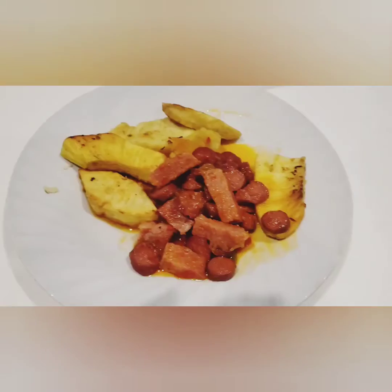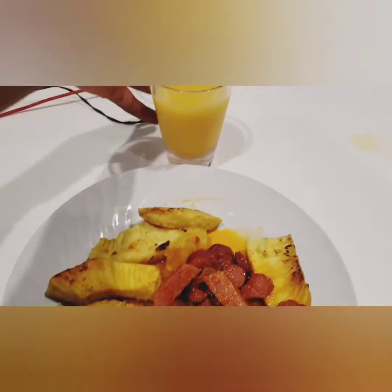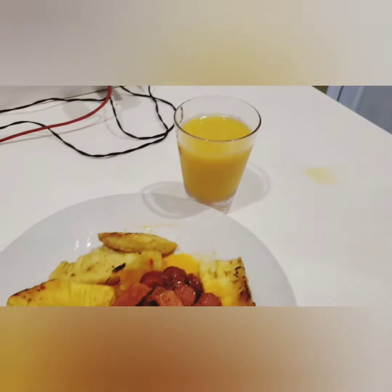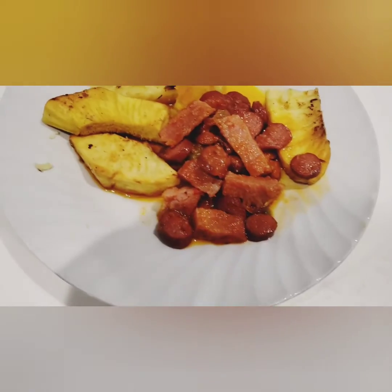Breakfast is served! I am going to enjoy it so much. Thank you all for watching, and remember to put a smile on someone's face and tell someone you love them. This is your girl Mommy Francis — bye bye!